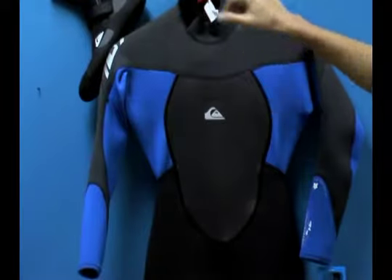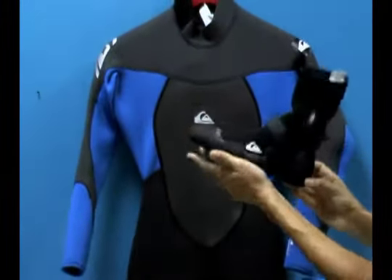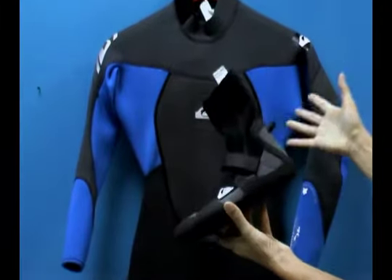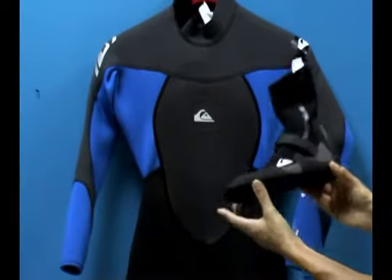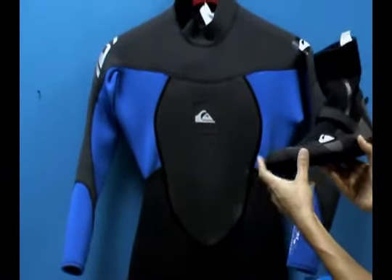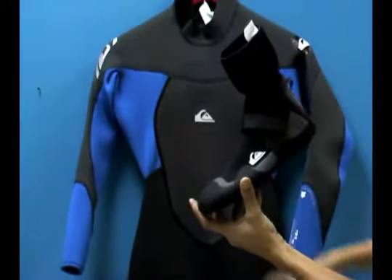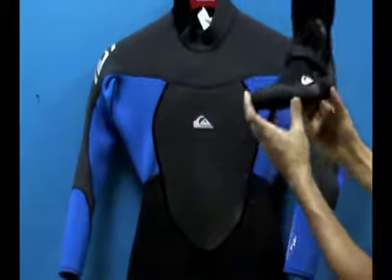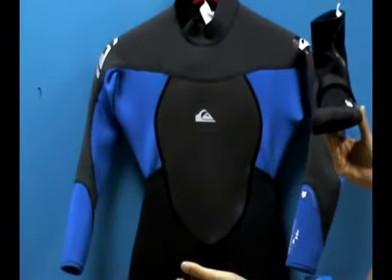One more thing I want to show you is a great accessory for the Synchro line — the Synchro boots. If you get cold in the water easily, or find that your feet and hands are going numb, I highly recommend protecting them because they're the furthest extremities from your heart. Your heart is doing a lot of work to pump blood down to your feet and back up, and if you keep your feet warm, your overall body will stay warmer as well.